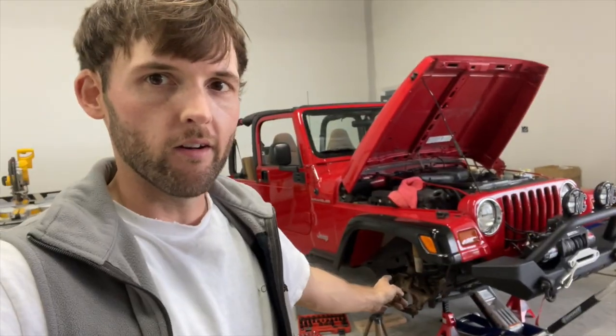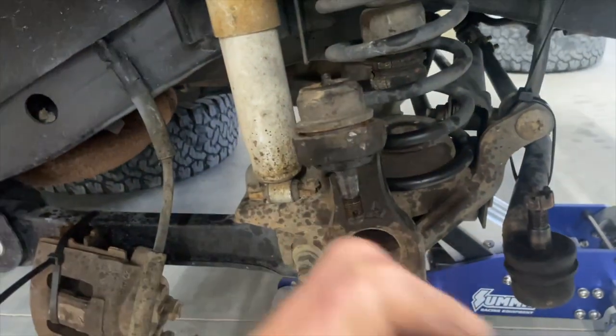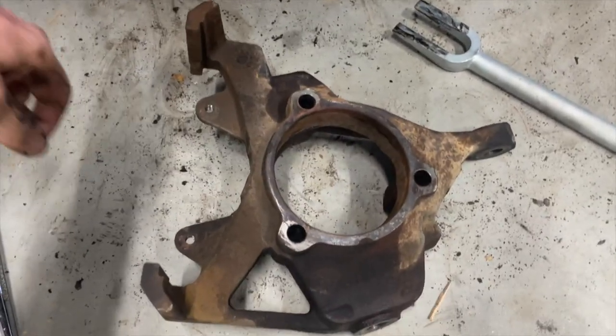Kind of stuck right now, can't get the knuckle off. I finally got it off with a pickle wrench — basically just shoved it in and started hammering it, shoved it, started hammering it, and it finally popped off.